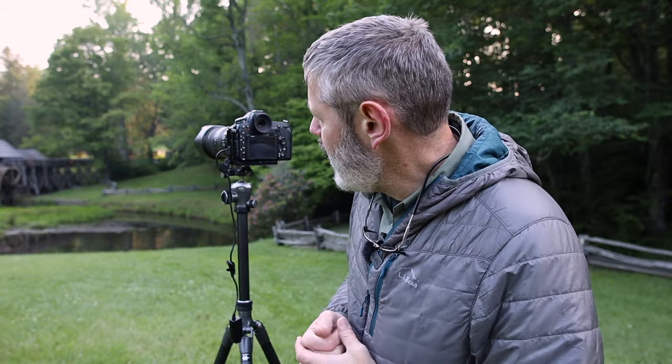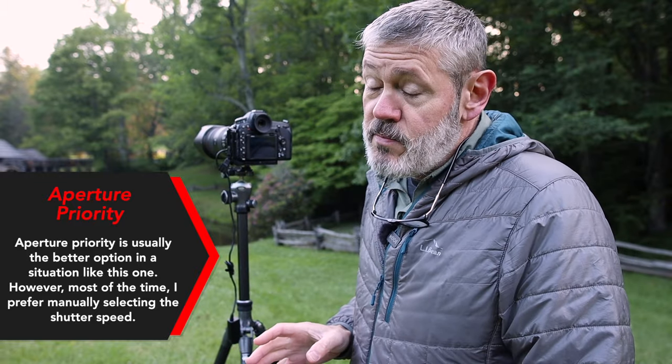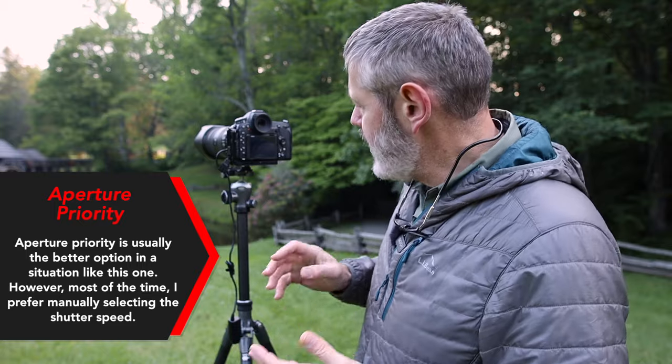Camera settings are something to think about — they're really secondary when it comes to landscape photography, but the settings at the time of capturing the image are important. I'm shooting in manual mode, so I'm in control of shutter speed, ISO, and aperture. I have a set aperture of F8, but I'm varying my shutter speed to compensate for the light. As the light changes, my exposure is going to change, so it's easy to get caught waiting for that moment and then overexpose. You might have to increase your shutter speed a little bit to compensate for the increase in light.